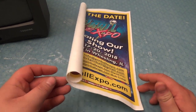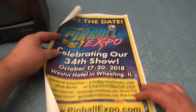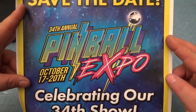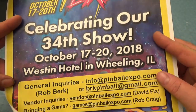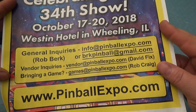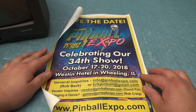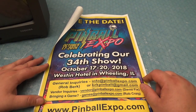I left it sit on the dash of my truck and the paper is all kind of curled up now. But what this flyer is for is the 34th Annual Pinball Expo — the world's longest running pinball related arcade show. And if you like pinball, this is definitely the place to go. This year we're going to do a whole bunch of arcade machines also.